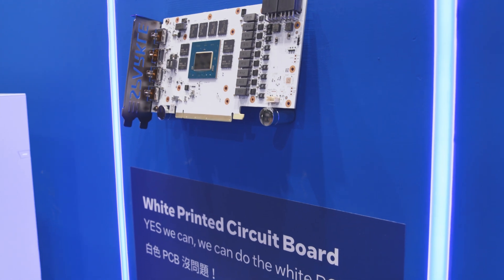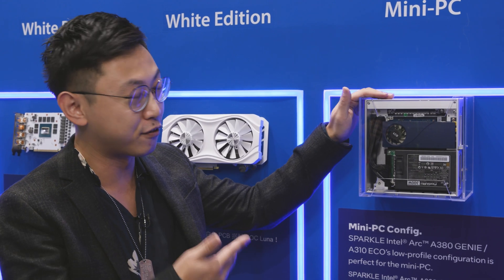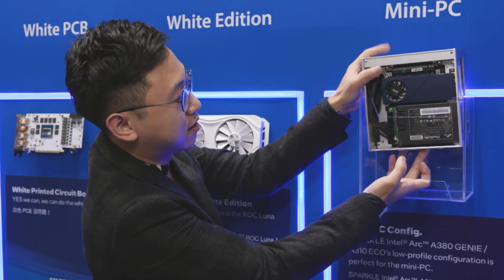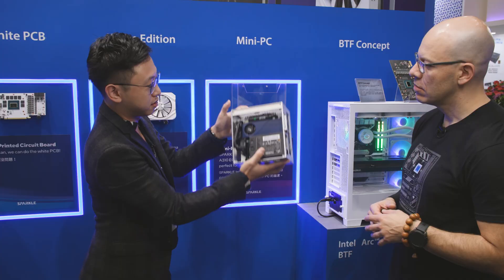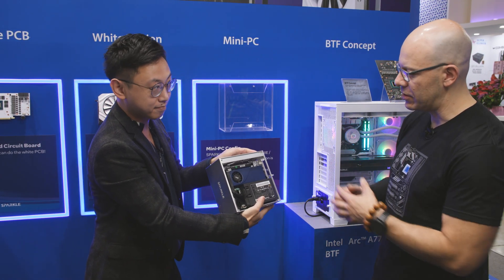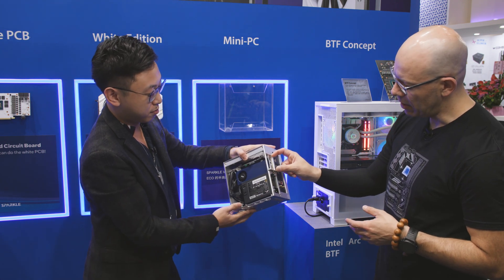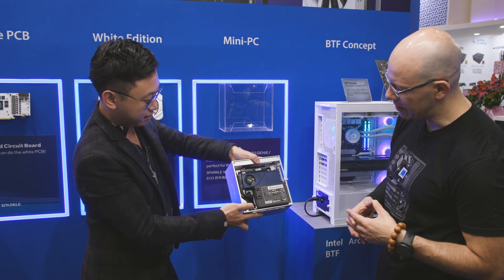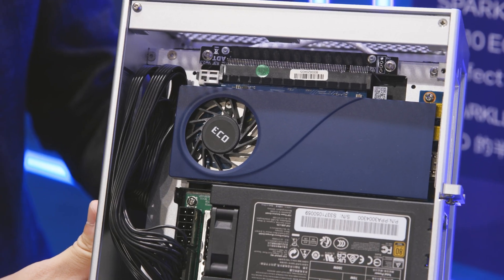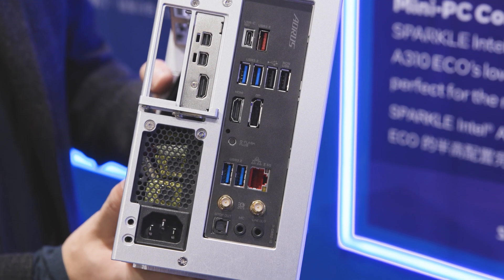As we carry the full lineup of the Intel Arc chipset, we also carry all the configurations — like the A310 low profile. This is my demo mini PC here. It's beautiful — super small form factor. Everything fits in there: mini ITX and a short bracket including for the half-height. I really like how compact it is. So yeah, we can fit pretty much any user scenario, any rig, any form factor you need.